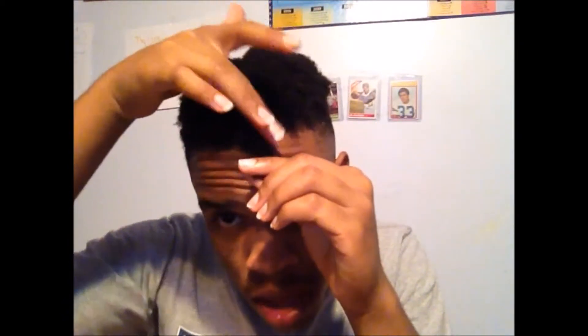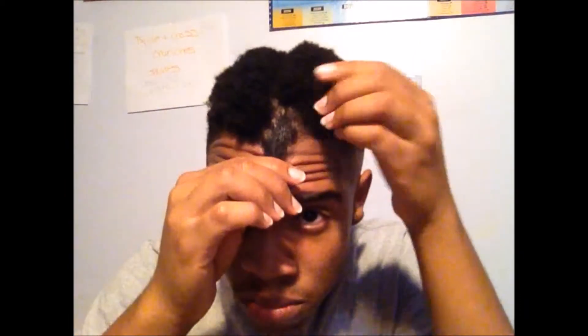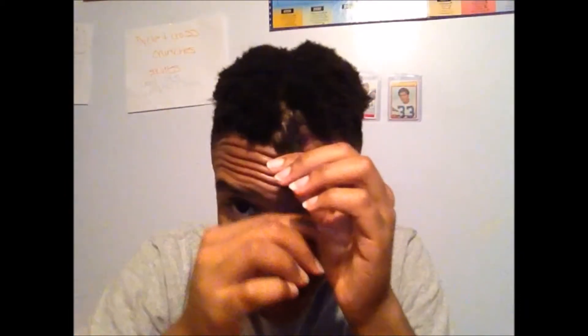I'm just gonna start off by grabbing this piece right here, right near where I parted the hair. If you want, you could just part the piece that you're twisting with your fingers. Now I'm gonna use the braiding technique and then I'm gonna twist.